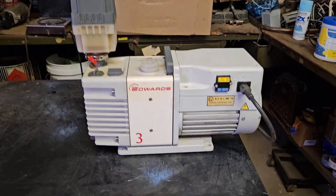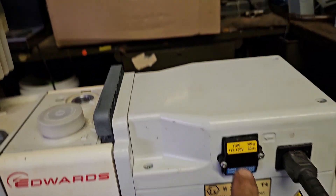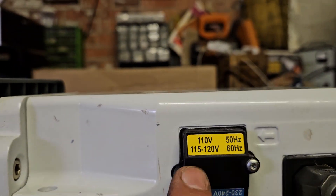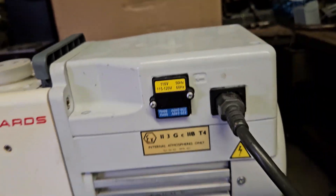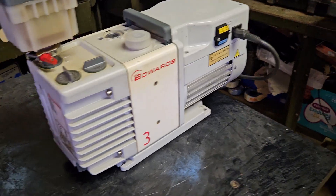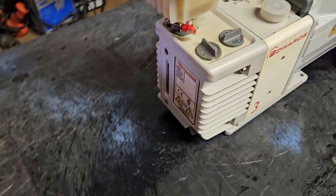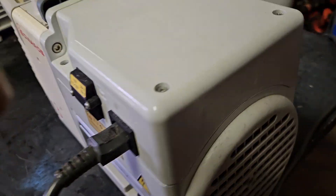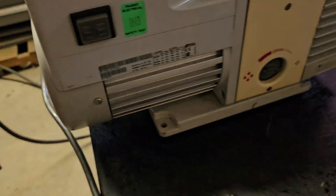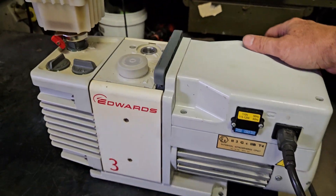We have a wonderful condition Edwards 3 pump. It works both at 110 or 220 — you open it up and just press the switch, works beautifully. Great pump, versatile, working perfectly. There's nothing wrong with it, and very nice working Edwards 3 pump that's powered on so you guys can see it working.